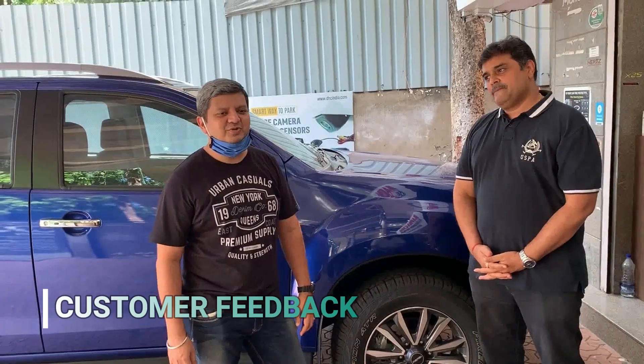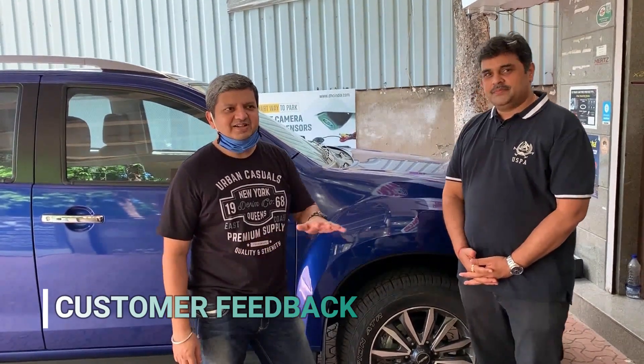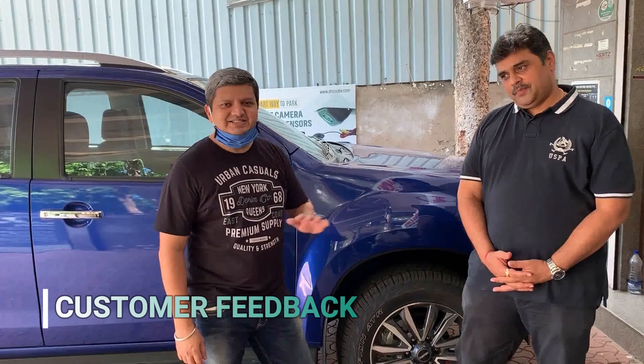I have been to Bhavna for almost 10 years now. All my cars have returned here. These guys feel fantastic.